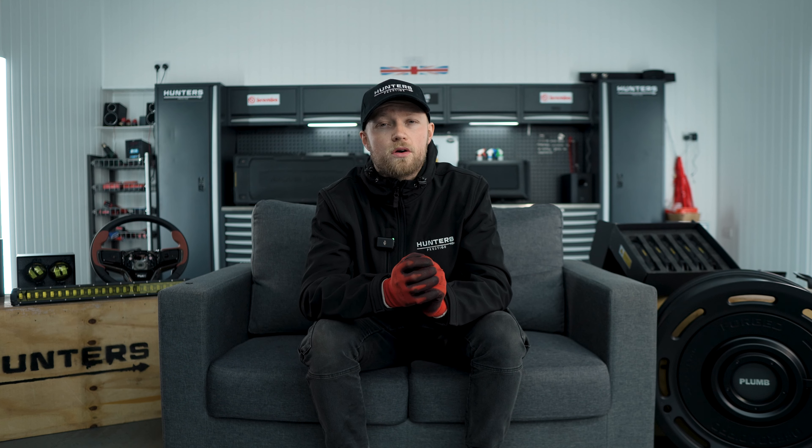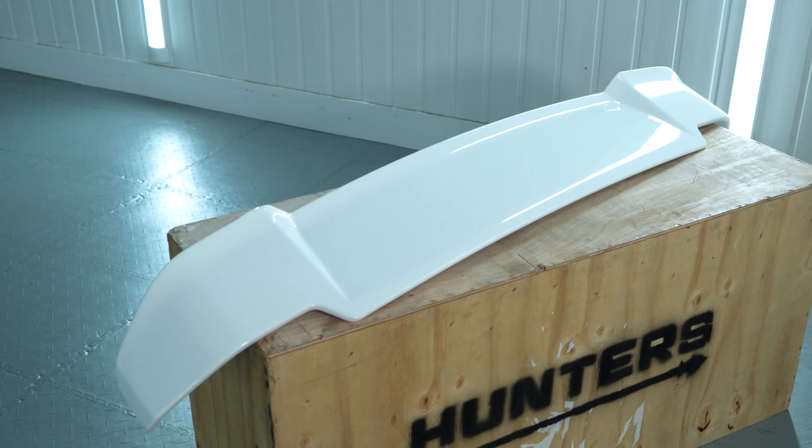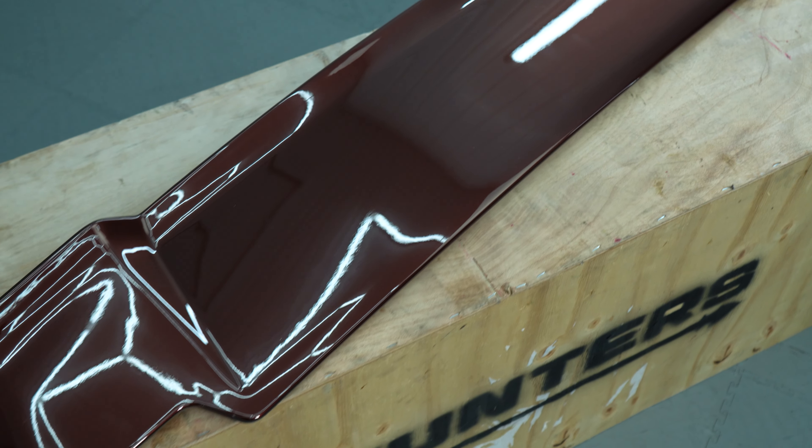For everybody that has a different colour roof this is a much needed option, so we don't just supply them in gloss black or Santorini black now — we actually have the body coloured panels as well. This is going to look really nice fitted on your vehicle. Not only that, we've actually released the V1 colour-coded spoilers as well, including Pangea Green, Carpathian Grey, Fuji White, and recently released Sedonia Red which looks absolutely amazing in person.